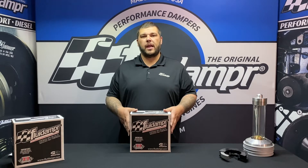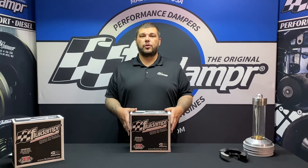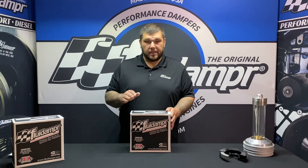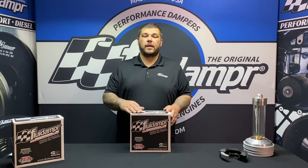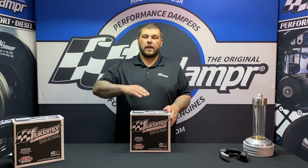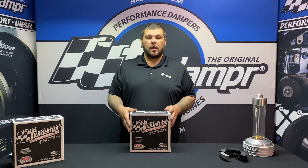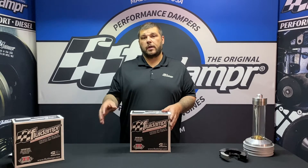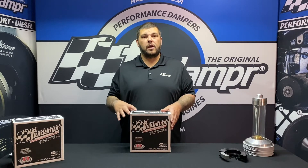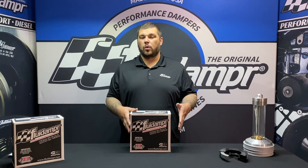This is the Ford 28 ounce externally balanced damper for the 289, 302, 351, and 400 engines. This is not recommended for the Ford 302 high output engine, the HO — that would require a 50 ounce, which is a different damper. This may require a spacer for '75 and later, and it also may require a special custom pulley for '69 and older.